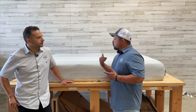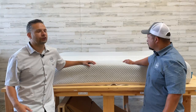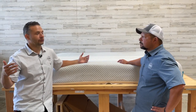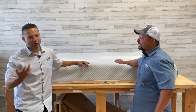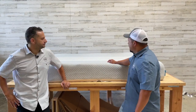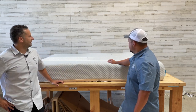Quick background: how come the customer returned this one? It was a hand-me-down. It wasn't a mattress they purchased — a family member had the mattress and didn't want it, so they took it. It was already two years in, and they ended up using it for about four years total. And this mattress actually looks like it's in pretty good condition — just kidding.